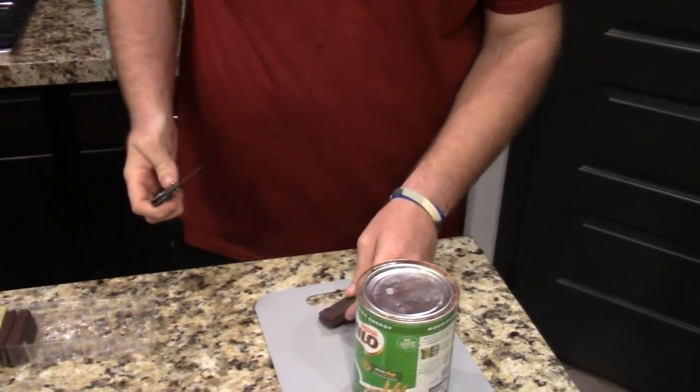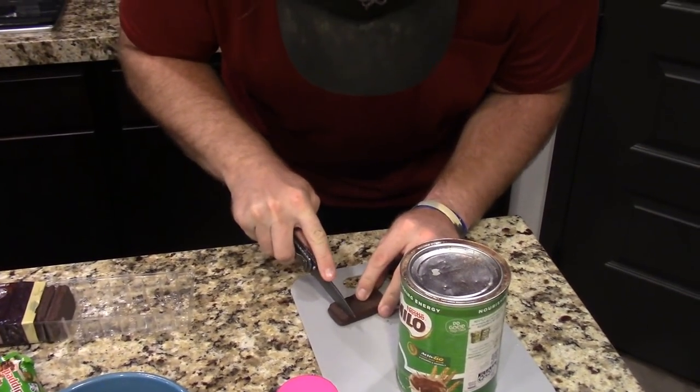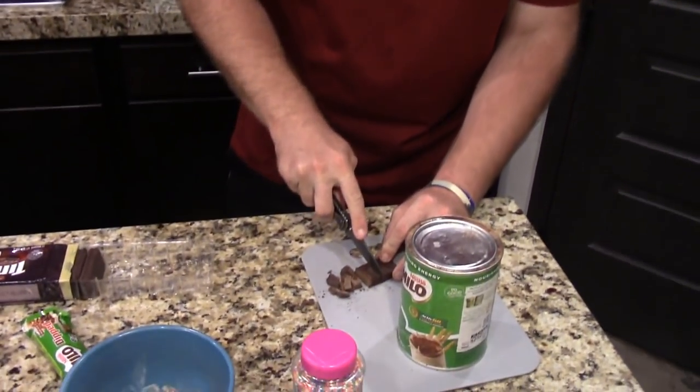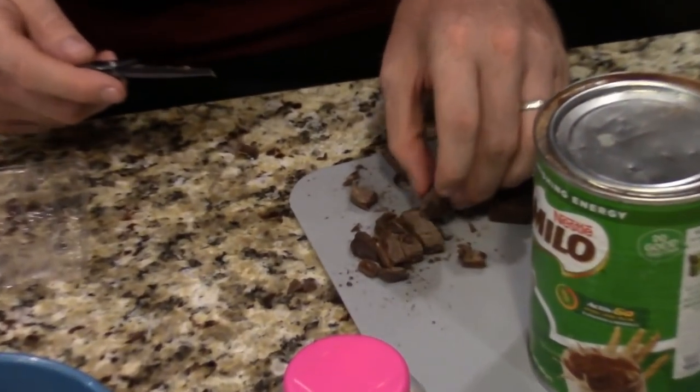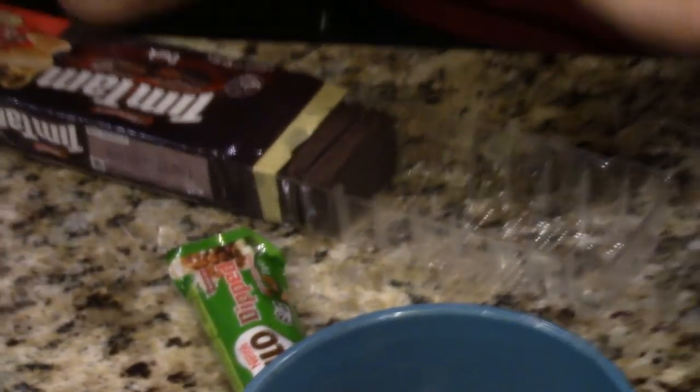Tim Tams next. We're going to chop up one. This is my knife of choice — maybe not everyone's, but it's mine. So there we go — nice little squares. I'm not going to use all of it; I don't want a Tim Tam overload, but we've got some nice chunks here.